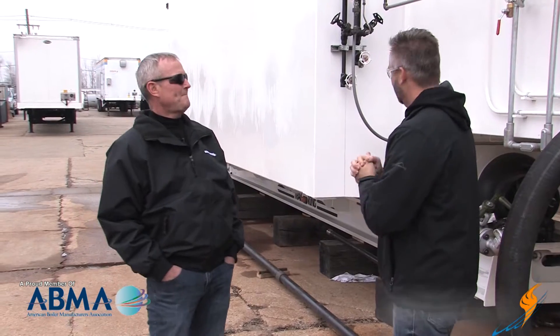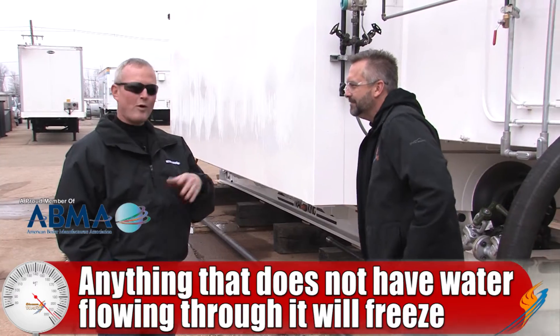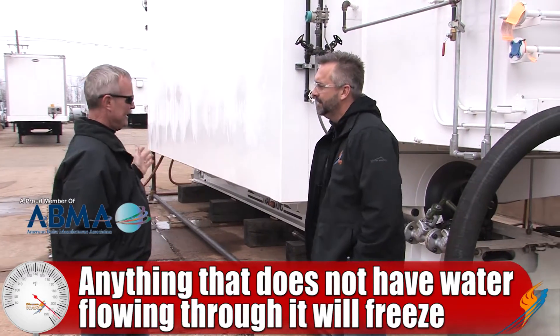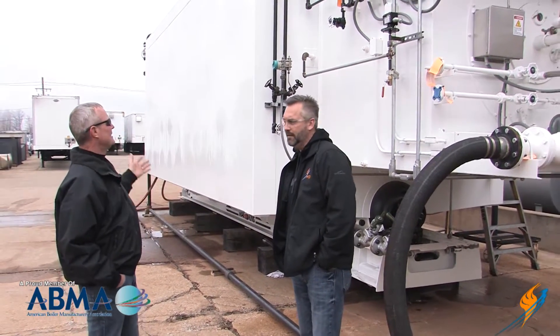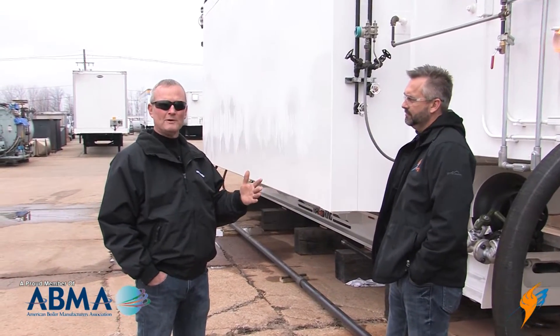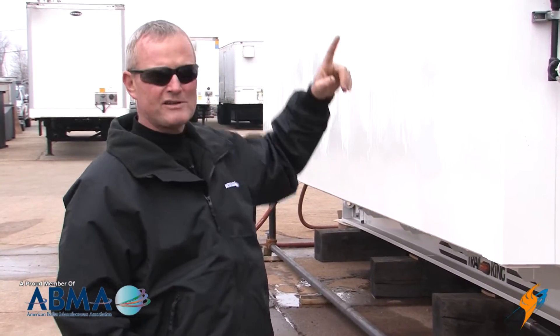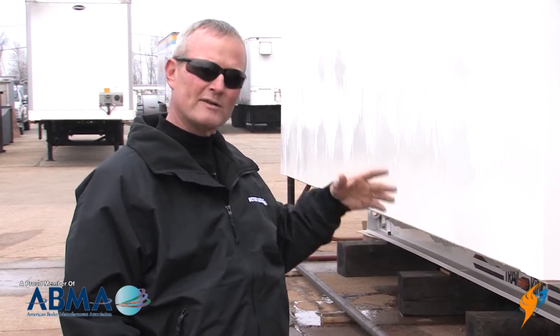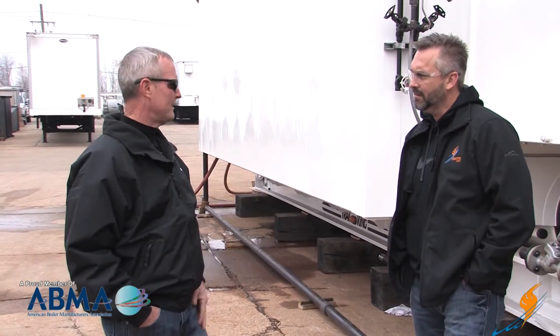So Stephen, why don't we start with: the boiler is hot, so why in the world would it freeze? Anything that doesn't have water flowing through it is going to freeze up. We've seen it happen and it happens every year — we just had one come back yesterday froze up. Any line that doesn't have constant flow through it is going to freeze up. I could have this boiler sitting at 300 psi and every line you see will freeze up hard as concrete when it's running because it doesn't have flow through it. Anything that doesn't have flow, you've got to insulate.